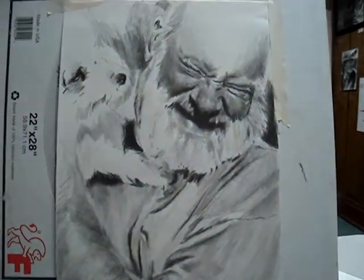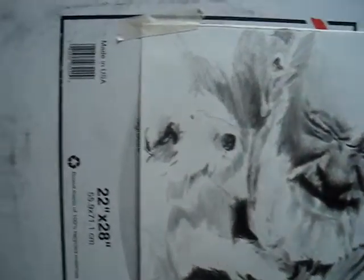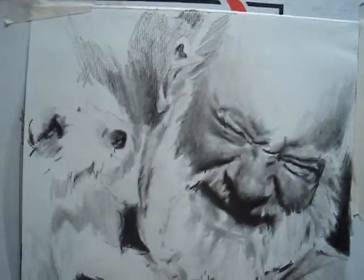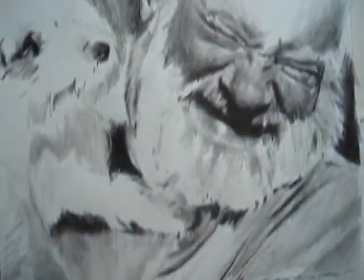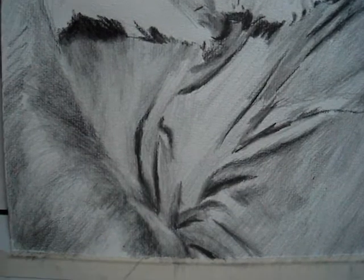Scan over. It's 11 by 14 — I'm sorry, it's 9 by 12. I'll double check to make sure I've got the right size. I thought it was 11 by 14.